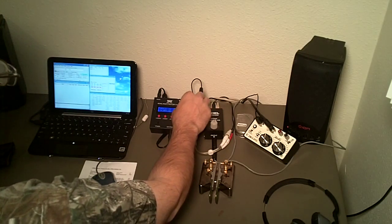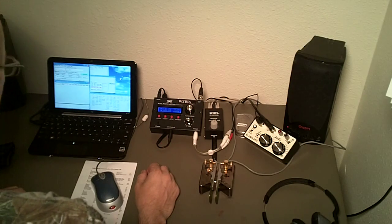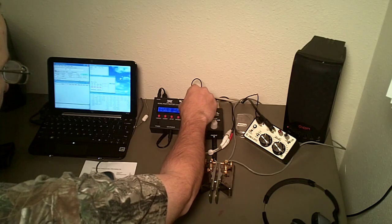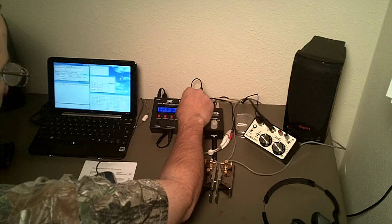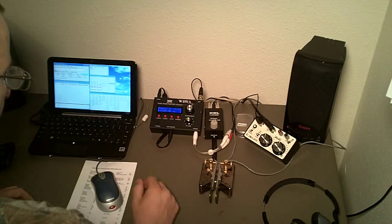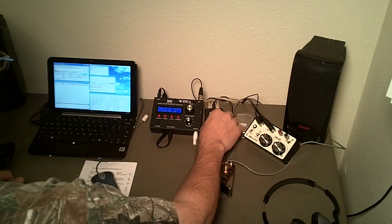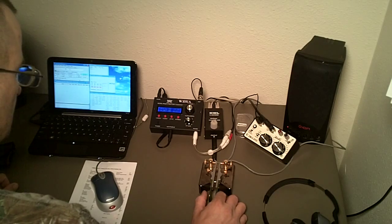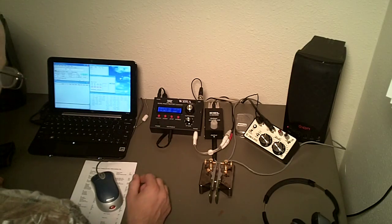Alright, we're going to go for a clear frequency. Okay, here's the QRL, let's see if the frequency is open. Seems to be.